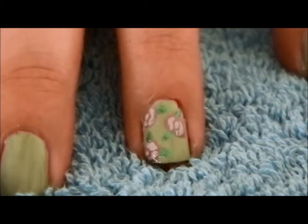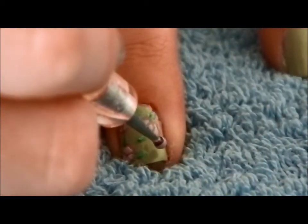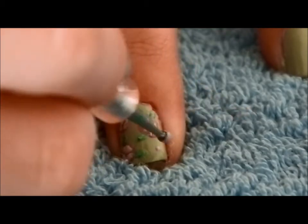Then to fill in any empty spaces, I took the lighter pink and a white and made different sized dots using the dotting tool.